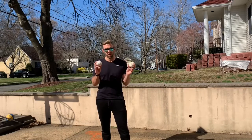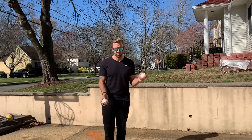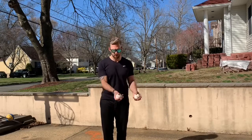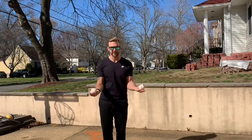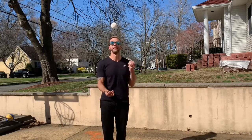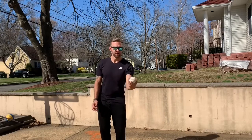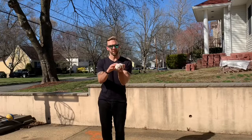Two balls: we're going to juggle two different ways. The regular way — you're going to switch: as soon as you release one, the other has to go, then return your hands and catch both on each side. So it's release, release, catch, catch, release, release, catch, catch. Or you can practice one hand — a little harder — just switching, throwing the ball out there.